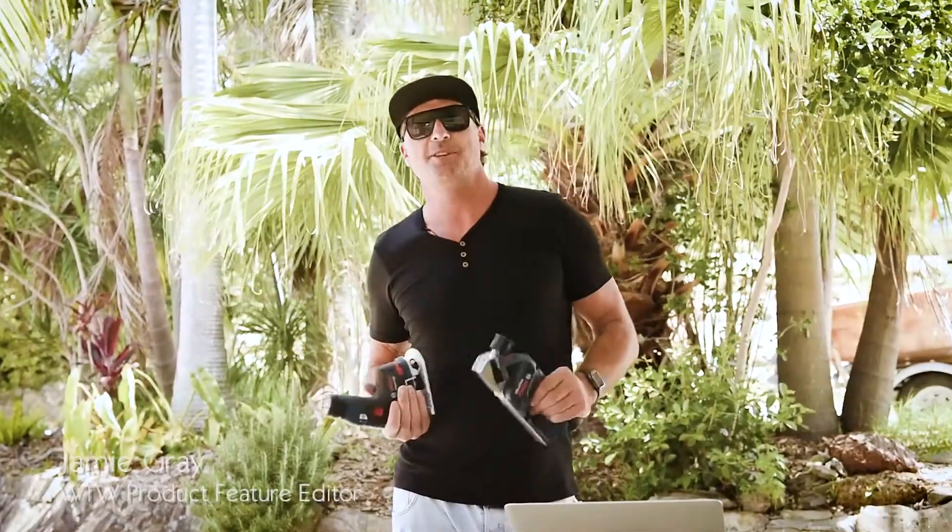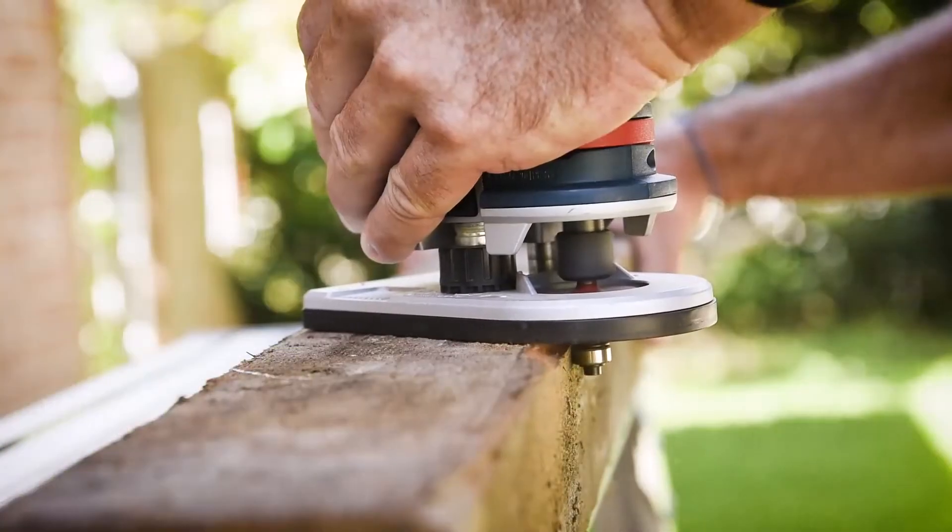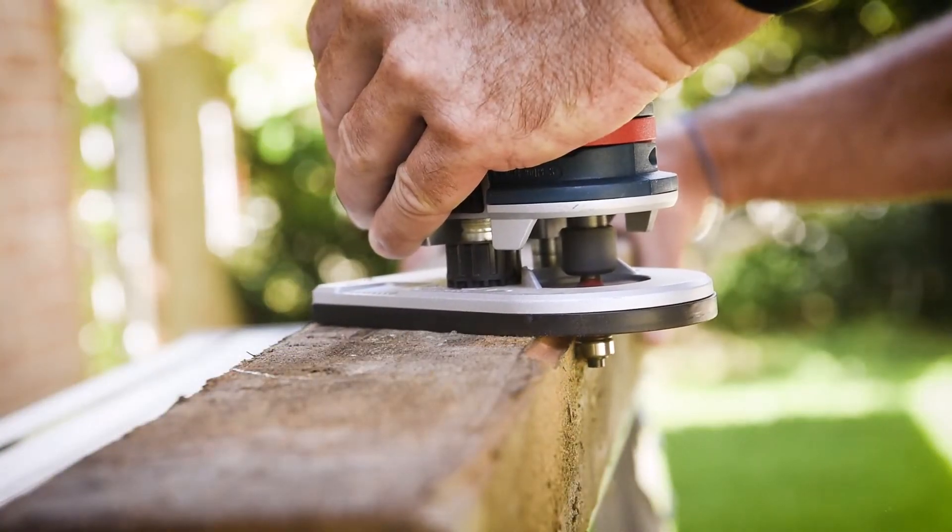G'day guys and girls, my name is Jamie Gray and welcome to another What Tradies Want Tradie Tough Test. Look what I've got to show you today — a couple of new World Firsts products from Bosch. We've got the GHO 12-volt planer, which is the world's first professional 12-volt planer, and we've also got the GKF 12-volt router.